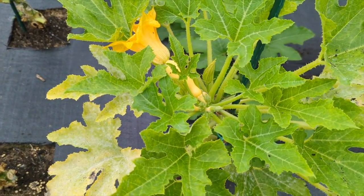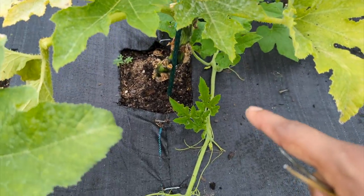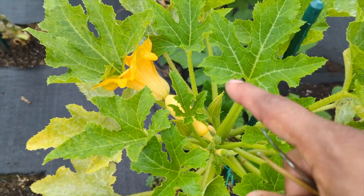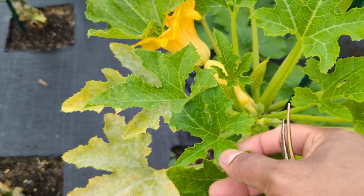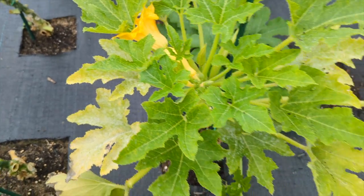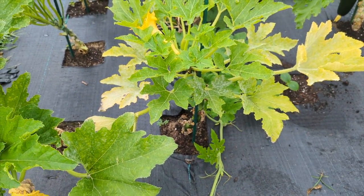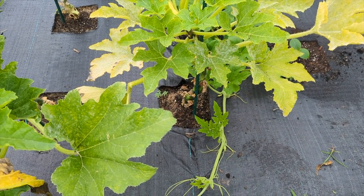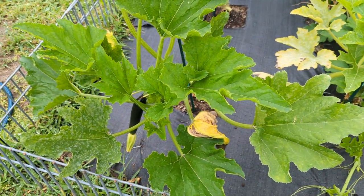I'm gonna try to save this plant — you can still save it. I got out the vine borers a couple days ago. If you look right here, these are my new leaves coming in and you can see how healthy and green they are. What I'm gonna do is prune out everything around there and add some coffee grounds and fresh soil, and it should be coming back to life.